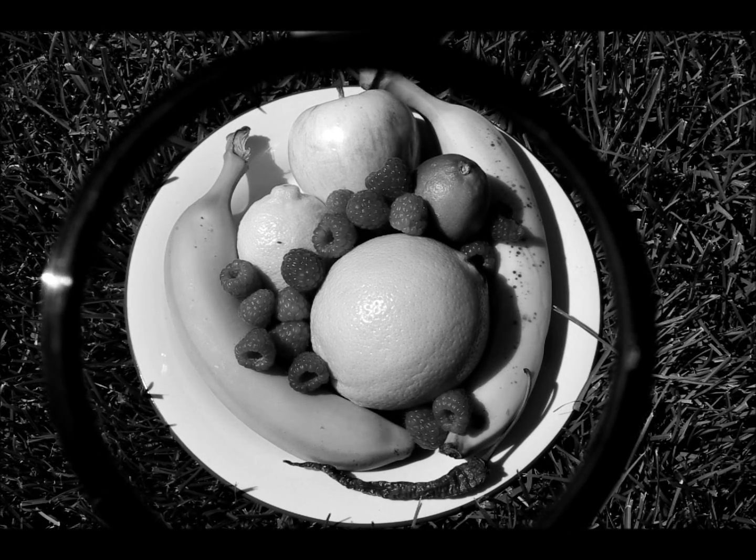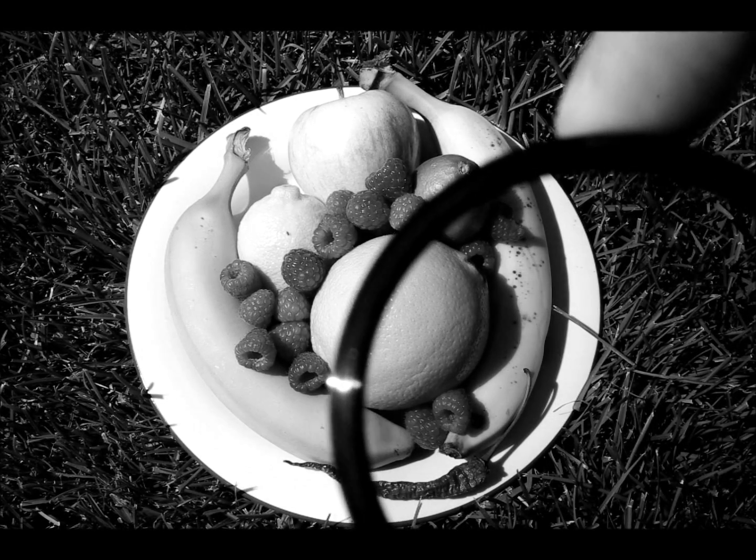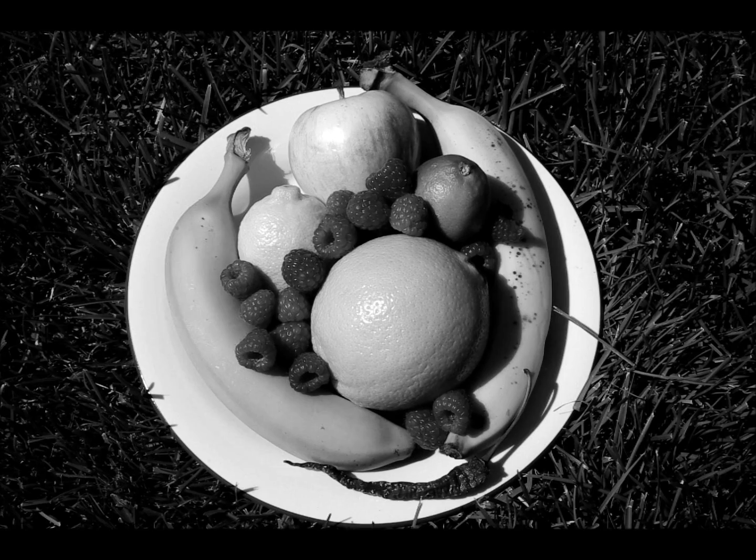Here we have an orange filter. You can see the orange has become lighter. Or maybe not exactly, but anyway — so we just saw the orange filter.